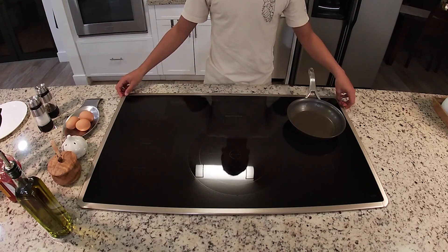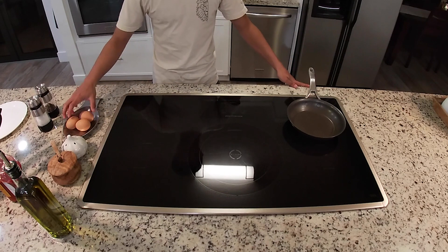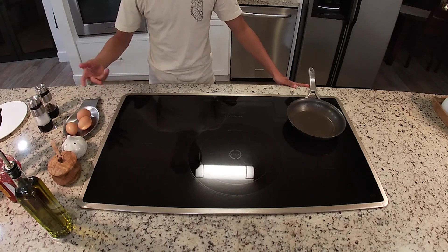Hello guys, my name is Robert Trellos and today I'm going to show you guys how to make eggs. We're going to start with a basic recipe with scrambled eggs and a fried egg with some toast.